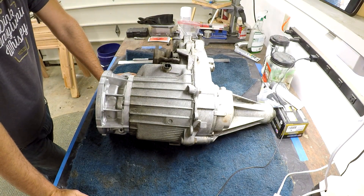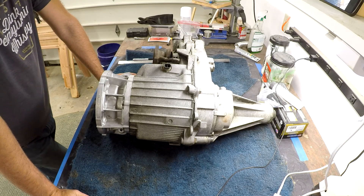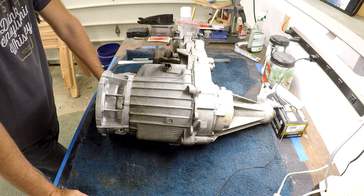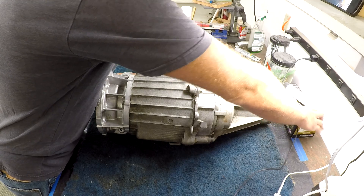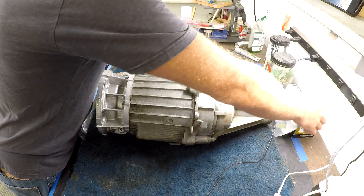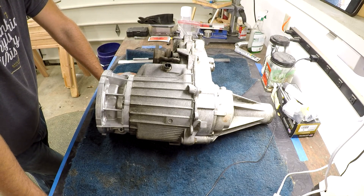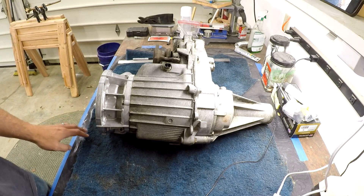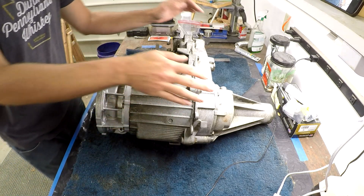Hey guys, Jegs Garage here. We're going to start working on the Suburban today a little bit more. Obviously what you can see in front of you is a transfer case. I'm going to go into a little bit of reasoning as to why I'm doing this, but as I've stated in previous videos, I'm going to try my hardest not to do a whole lot of talking.